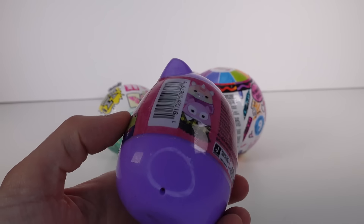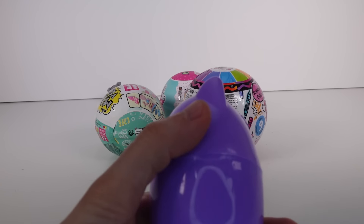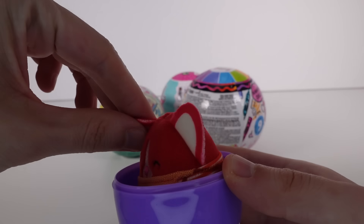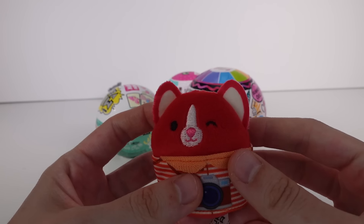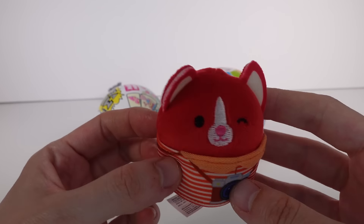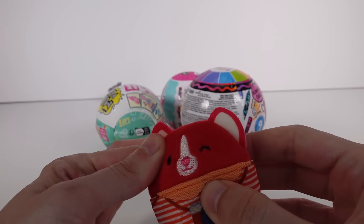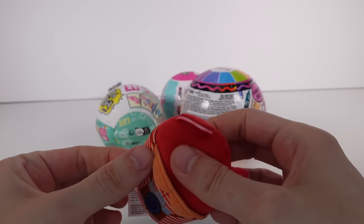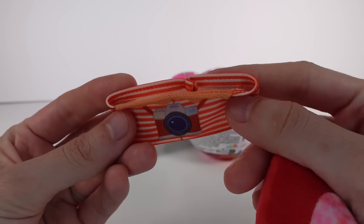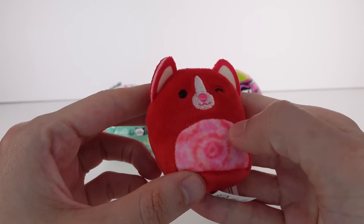Let's start with the Tsum Tsum mystery pack — this is Series One of the Celebration Series. I'd love to find Tramp; that would be really fun. Let's open this up — it seems pretty flat, so I have no idea who this could be. There's a checklist on the back. This Disney 100 Years of Wonder line will have five series total, so feel free to pause to look in detail.